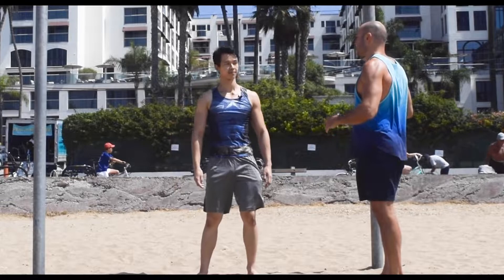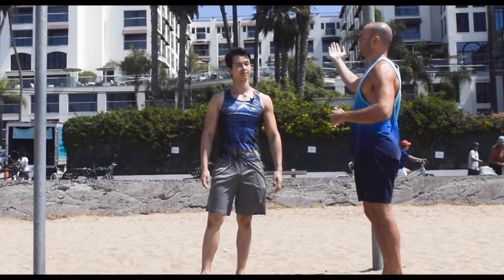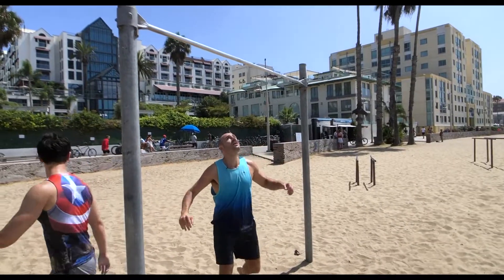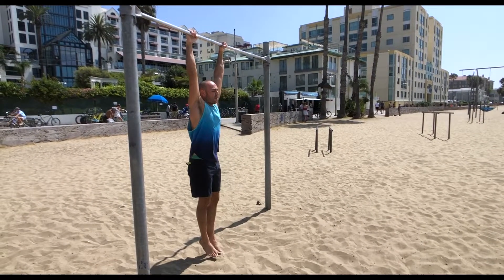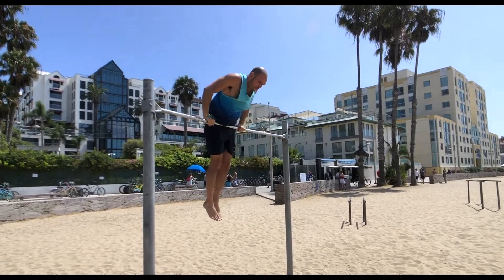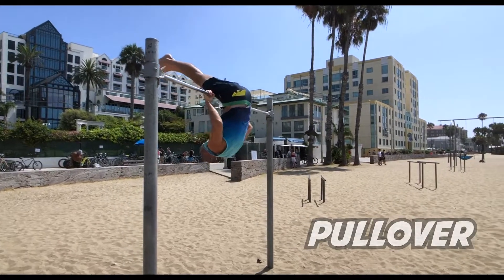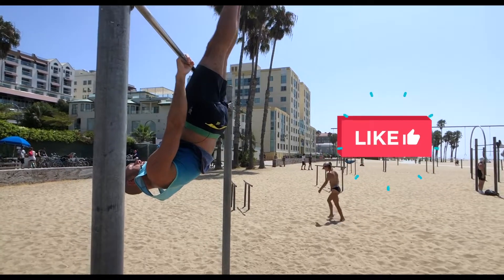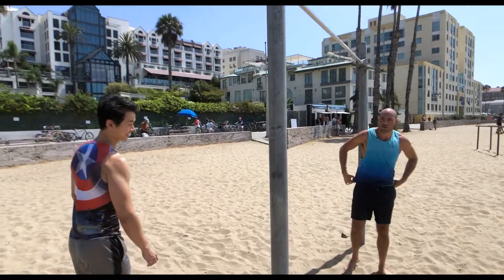If you can't do a bar inverted hang at all, you could get into it by getting to the top of the bar and then dipping down. Let's say you are on the low bar and you can get on top of it, or if there's no low bar you would get on top with a pullover. And then when you're on top, you can just ease your way down slowly into the bar inverted hang. That's a good way to train it.